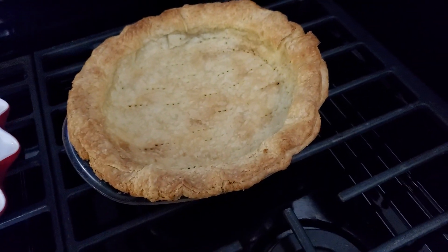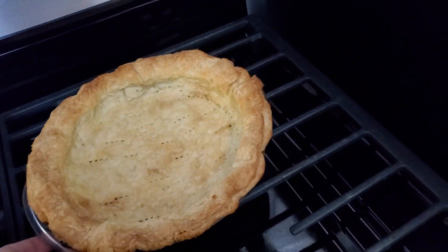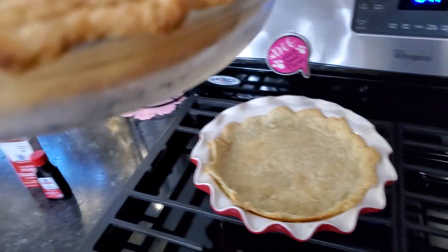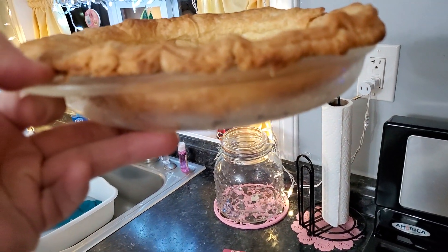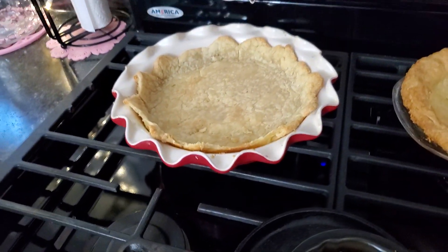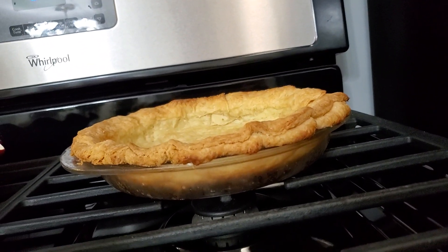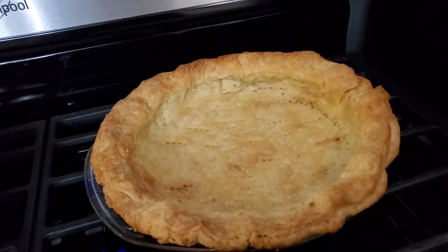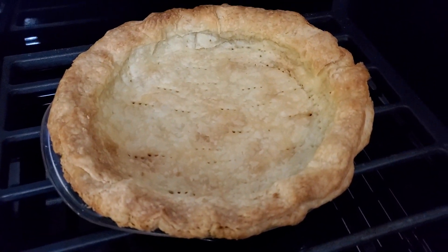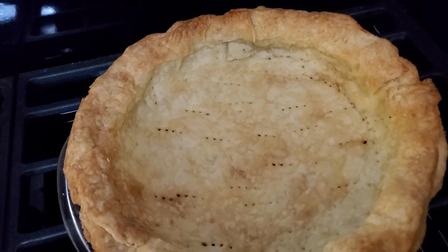Look at that. I put the beans in it in the very beginning. Can you see how nice and golden brown my crust is? Do y'all remember me saying before I got that beautiful pie plate that I had a lid to a Pyrex dish and I was going to try that? That's exactly what that is. Now, that is not a nine-inch pie. But you know what that's going to be? Chocolate cream pie. Doesn't that look good?